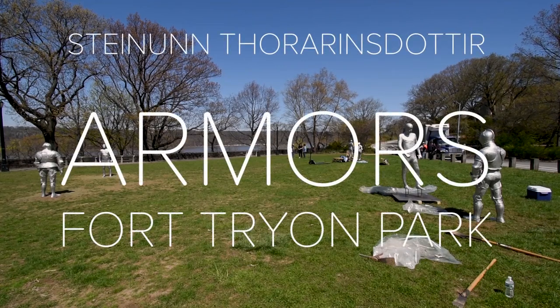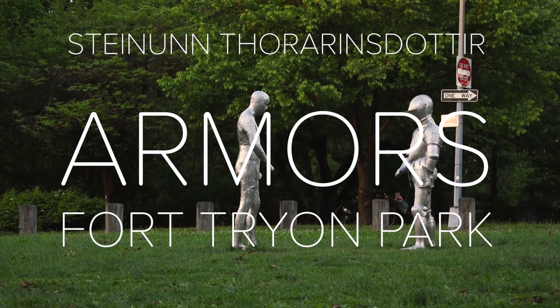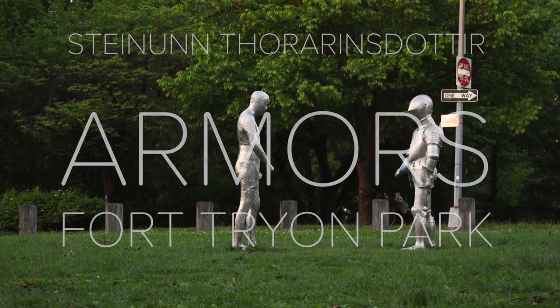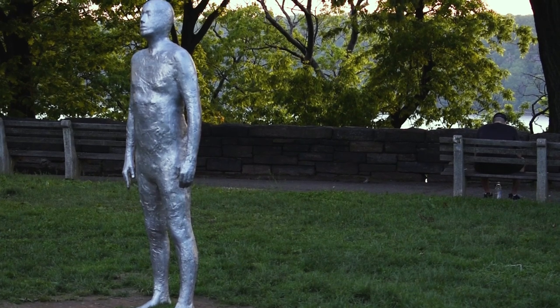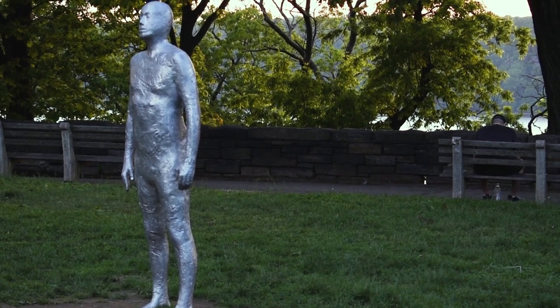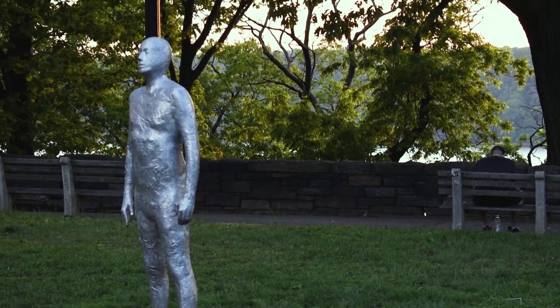I got this idea about armors many years ago when I was visiting the Metropolitan Museum about five years ago. This seed was planted to incorporate medieval armors into my own visual world of the figure.